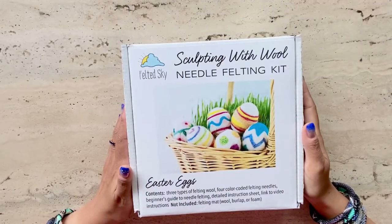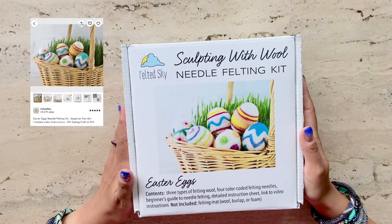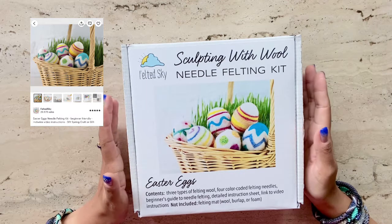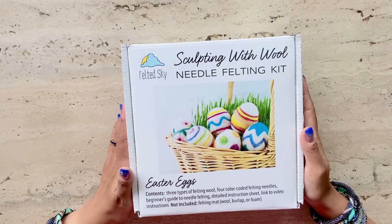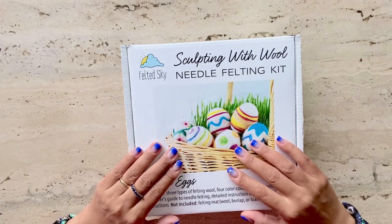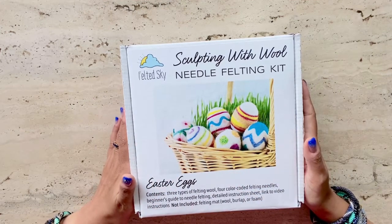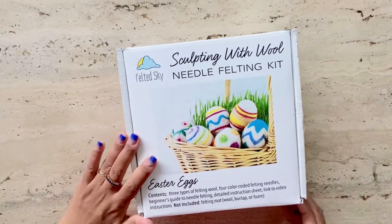Hi, this is Risa. Welcome back to my kit review series. I bought a needle felting kit from the shop Felt It Sky on Etsy. I just couldn't resist the adorable image provided by the shop. I'm eager to review this kit as I'm a complete beginner to needle felting and was curious to see if I could produce these beautiful Easter eggs to add to my collection of Easter decorations at home, especially since Easter is coming up.